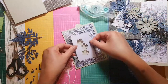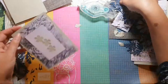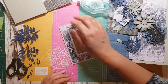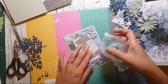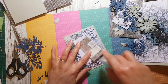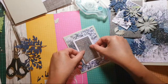I want this just in the middle like that. I'm not going to put any dimensionals on this because I think all the dimension is going to come from the flowers anyway, so I don't feel this one needs any extra. The other one I might though, because the card will be quite thick — you'll see.